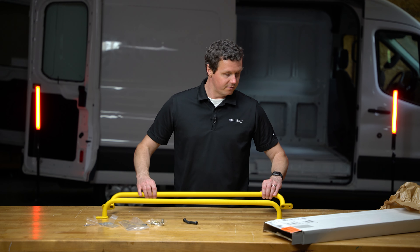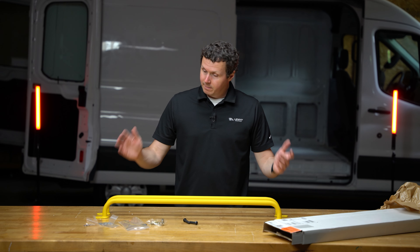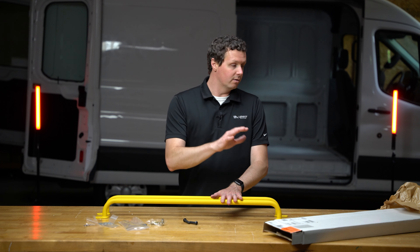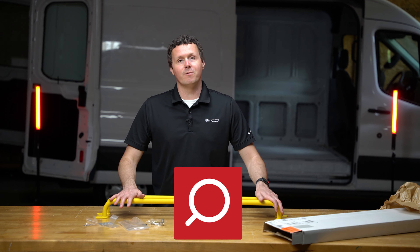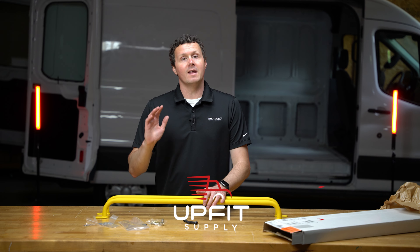We're going to be doing an installation video for the Transit behind me, so be sure to check that out if you're interested. Pretty simple unboxing here — we've got our two bars and all the hardware that we need included from Legend. If you're looking for these rear grab handles or any other equipment to get your van ready for work, be sure to check us out at upfitsupply.com. Again, my name is Ryan — have a good one.